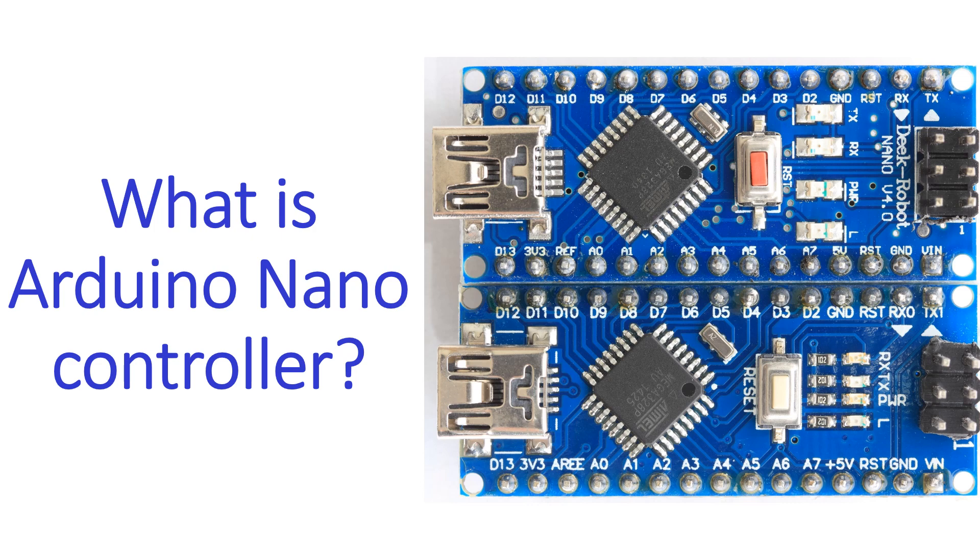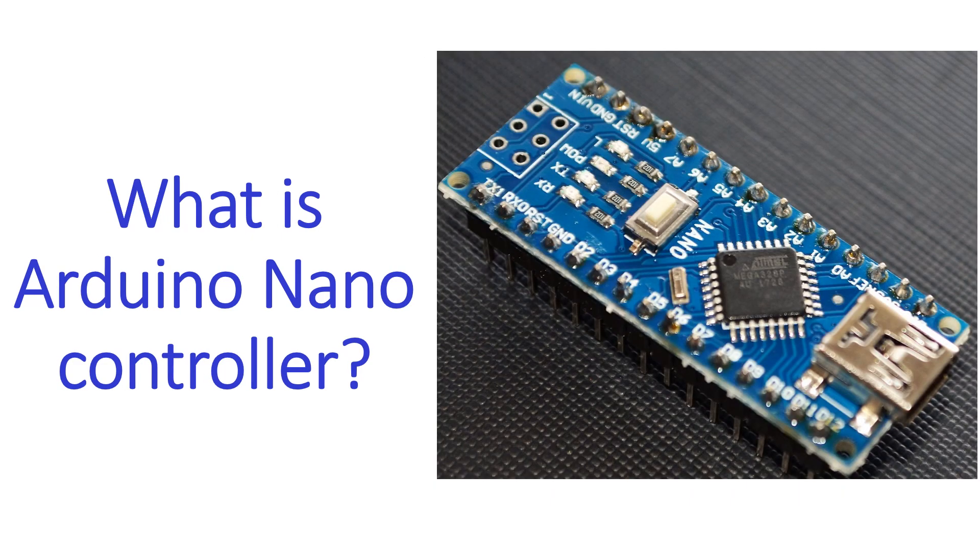It weighs only 7 grams and has a size of 18 x 45 mm. Arduino Nano has been used in amateur radio transceivers in addition to numerous other applications. Arduino Nano is open source hardware. The current cost as per the manufacturer's website is 21.60 Euros as of 16th January 2023.